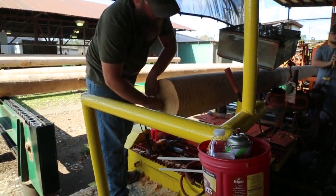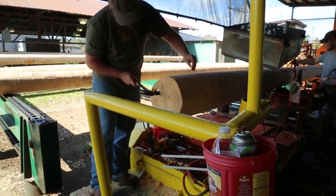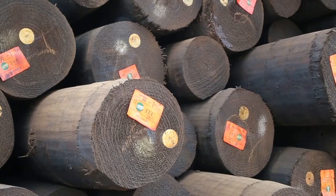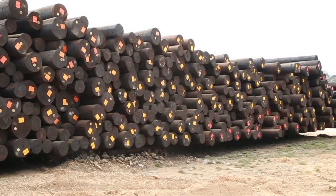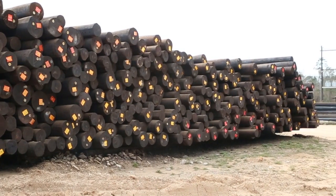Framing also includes applying burn brands or inset metal tags to the face of the pole. The tags identify the producer, date of treatment, preservative, required preservative retention, length, and class of the pole.